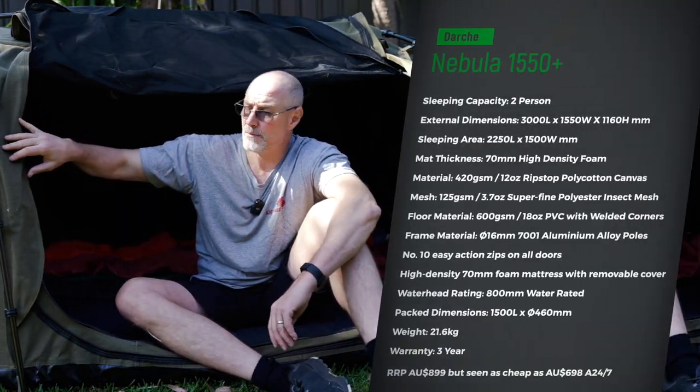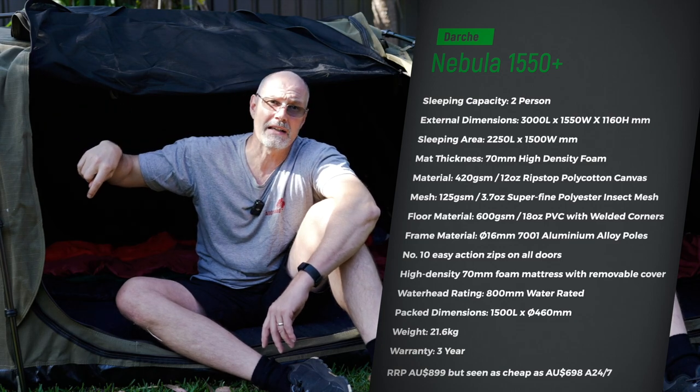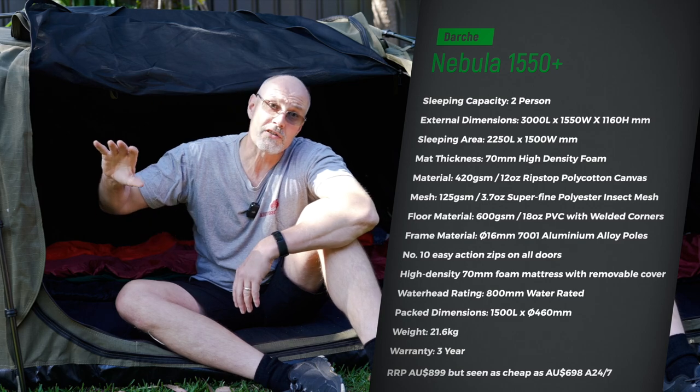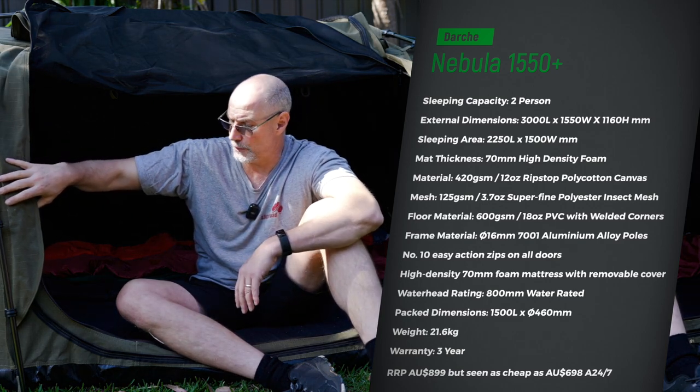I reckon it's actually kind of a hybrid between a swag and a tent because it is fairly big. It has a lot of room in it. The swag is mainly used by my kids — they sleep together in that swag and they absolutely love it. So let me go through the features of the Darche Nebula 1550 Plus first.